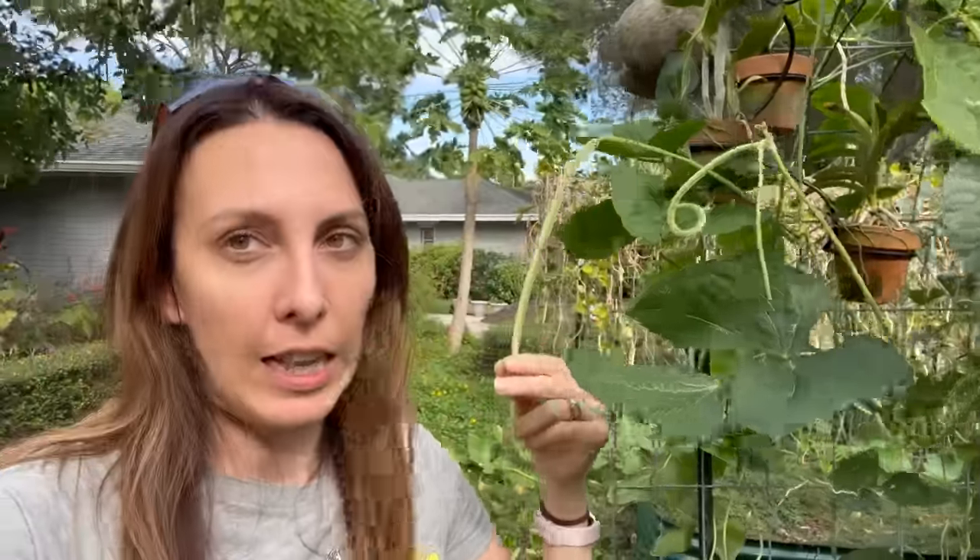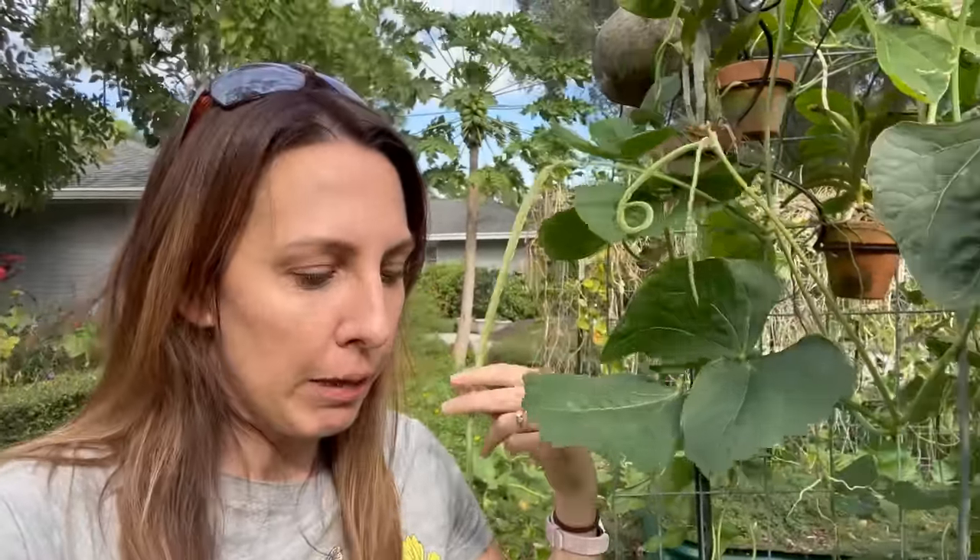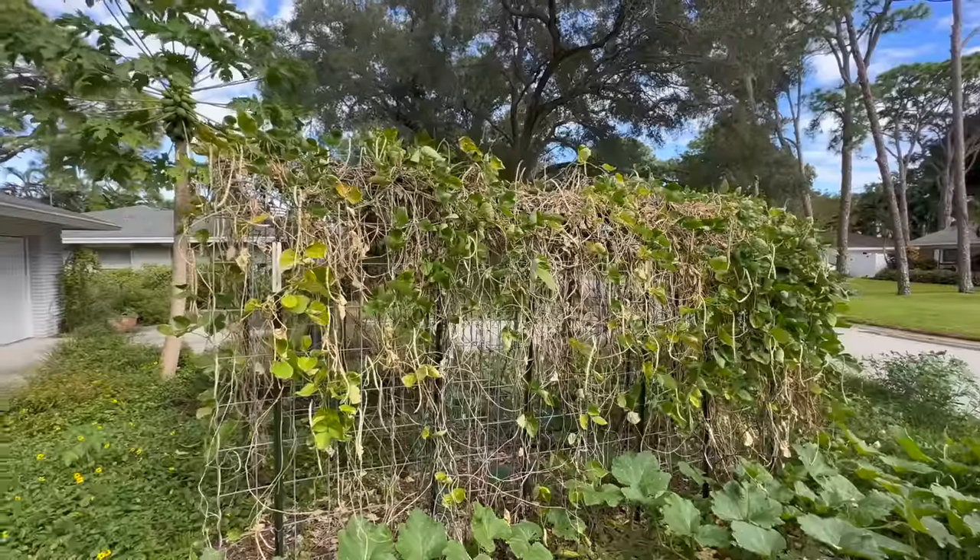Today what I'm going to be doing is we've got a lot of beans to harvest — a lot of green beans, dry beans, all sorts of beans. We need to get these Puerto Rican black beans off these trellises so I can get my tomatoes in the ground and get my fall vegetables going. So if you're excited to learn a little bit about what my experience has been with Puerto Rican black beans, or you just want to hang out, that's what we're doing today.